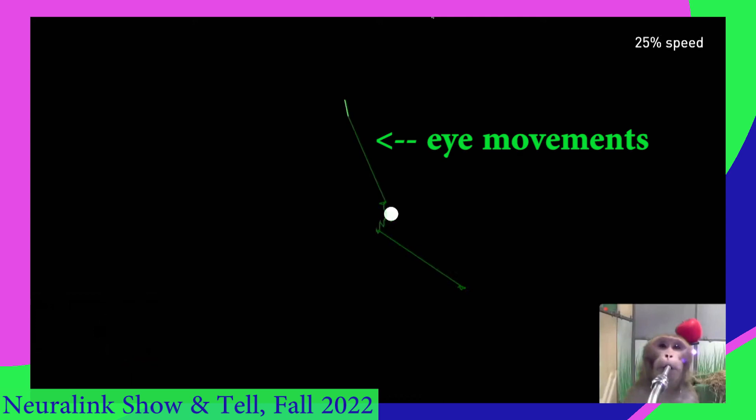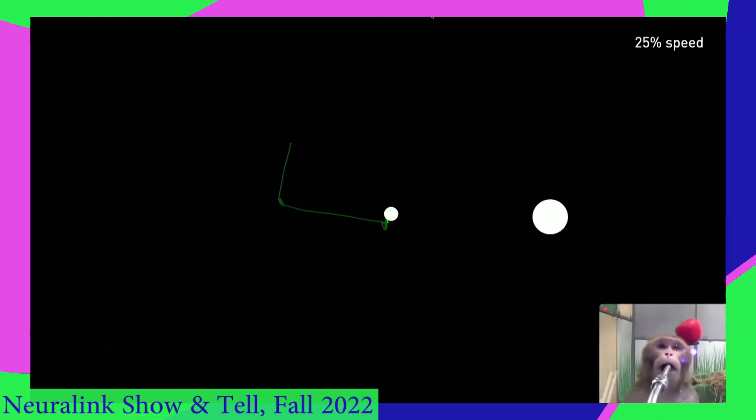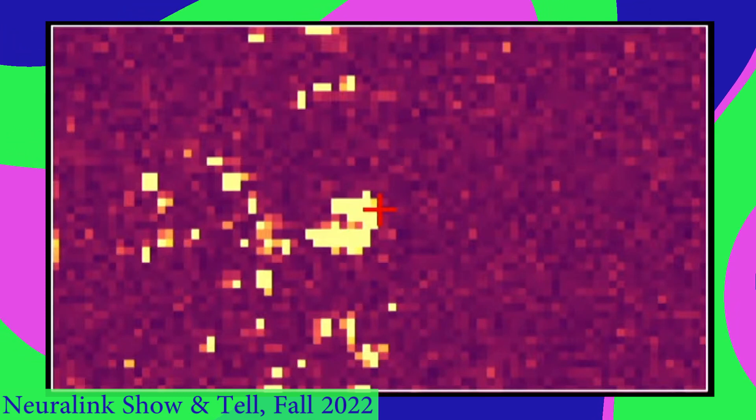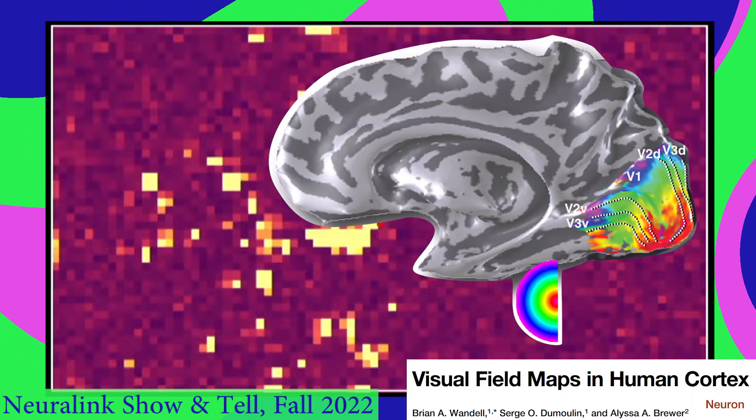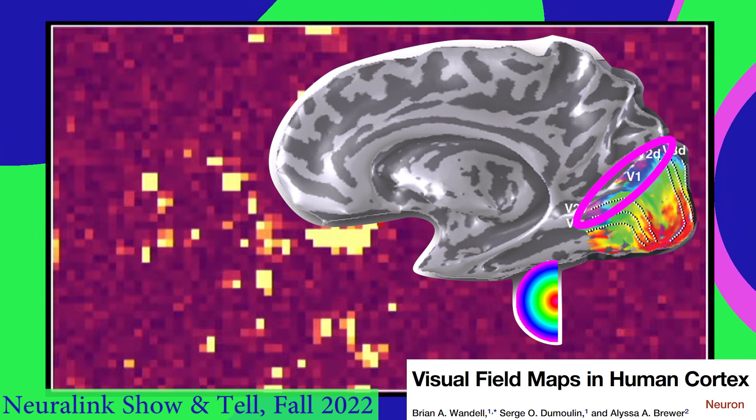This monkey's playing the phosphene game. It's got to move its eyes to wherever it sees a flash, and then it gets some banana smoothie. Here's a map of the receptive fields of all the neurons they could reach in one monkey's brain. You can see they're mostly in the center of the visual field. The way V1 is laid out, central vision is the easiest to stimulate, and peripheral vision is deeper in the cortex.